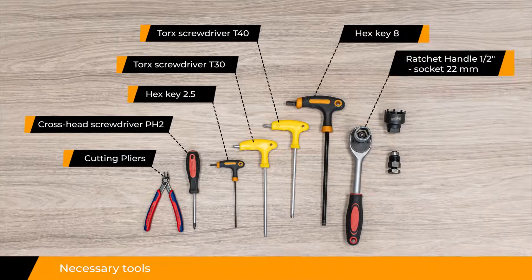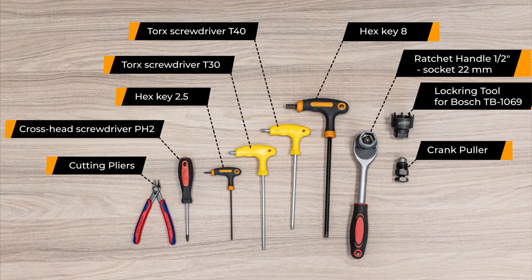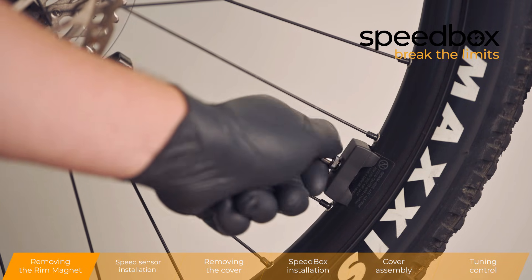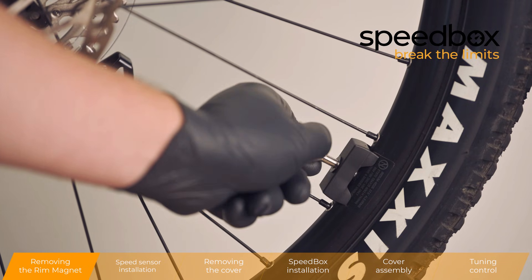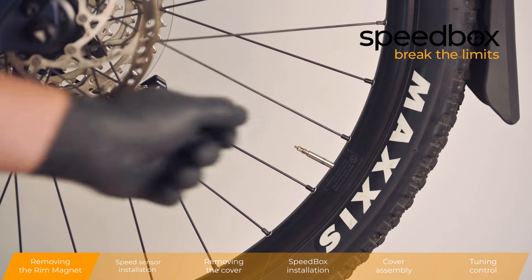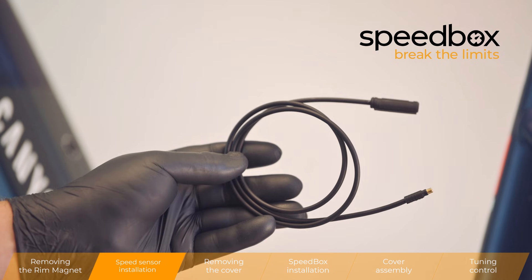Necessary tools. Removing the rim magnet. Speed sensor installation.